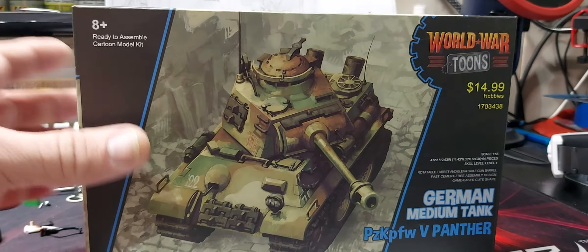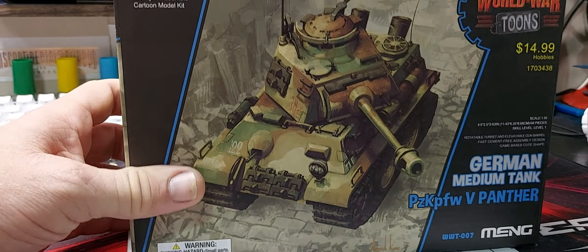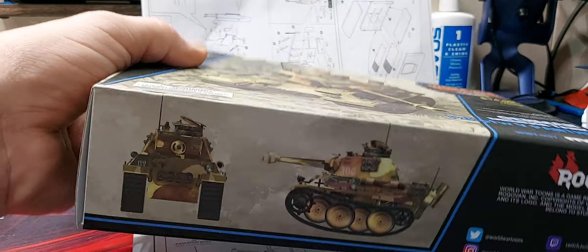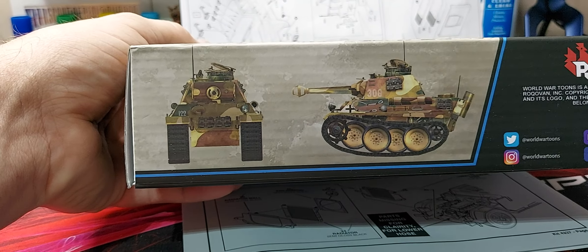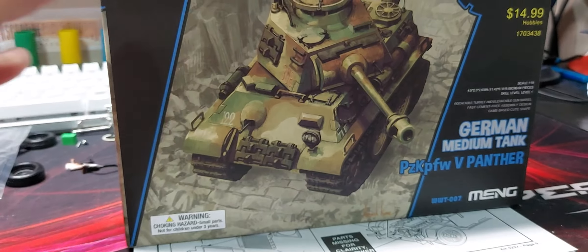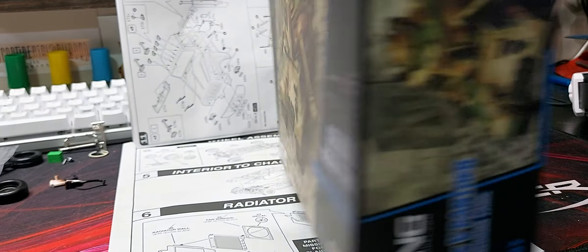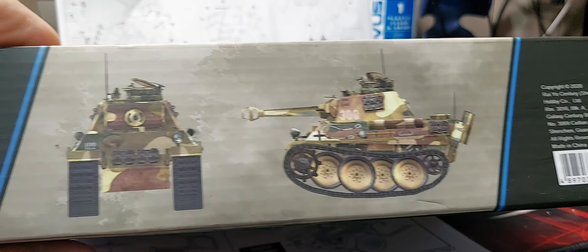But I'm doing this German medium tank — the Panther. I had something else to do but I don't, as far as I know, have anything else. This is walking into the model room and it's the first thing I saw, but I'll have fun building it.